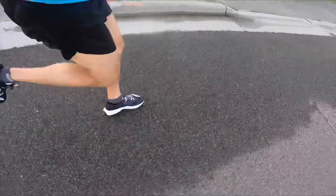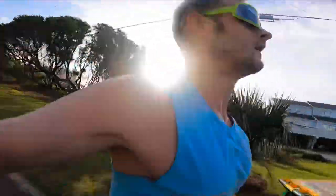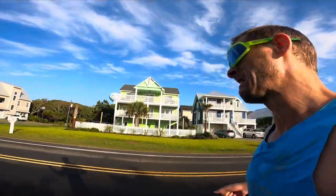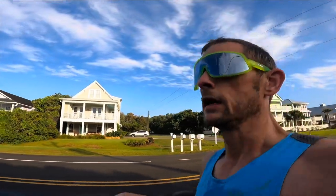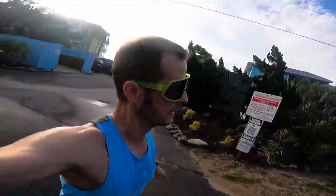Fifteen minutes warm-up done, ready to dip into that first LT interval — eight minutes on, starting now. About a 6:10 pace for eight minutes; that's about what I've been doing for my one-hour-ish races. There's a little bit of headwind. Going to try and milk this recovery a little. Starting rep number two near the aquarium.